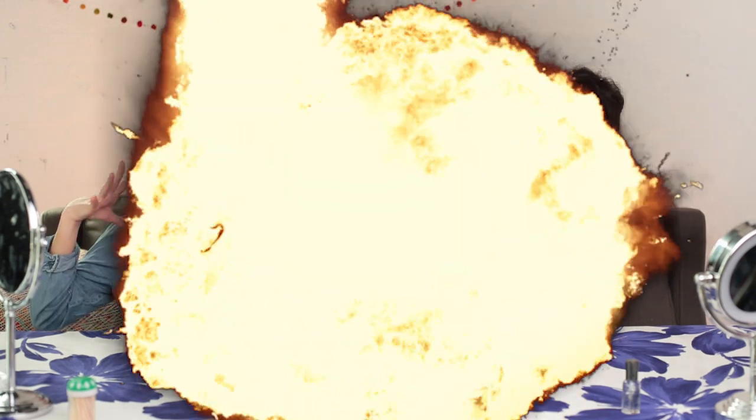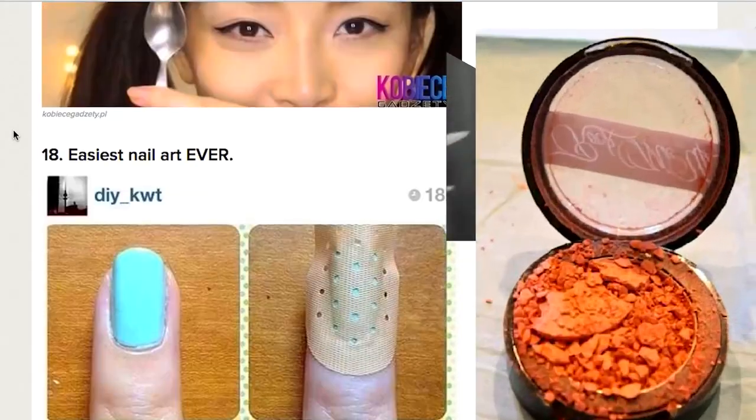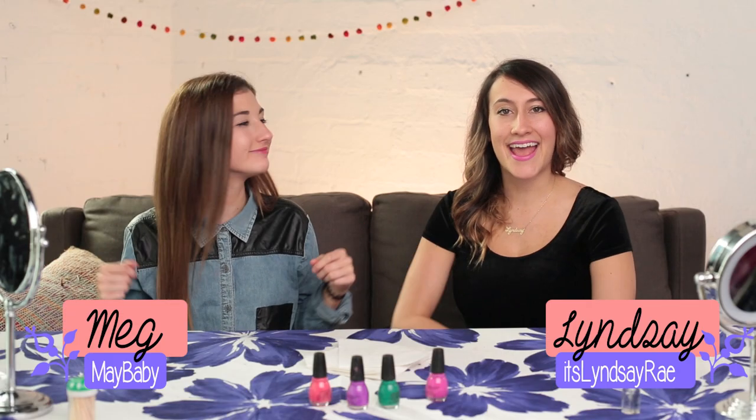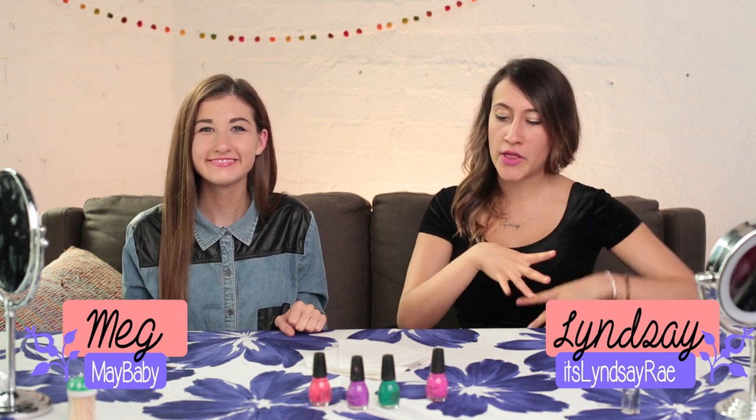Hey, beauty skeptics. You're watching Makeup Mythbusters. This is the show where we put crazy makeup tips to the real test. Hey guys, it's Meg. And Lindsey from It's Lindsey Right here on YouTube.